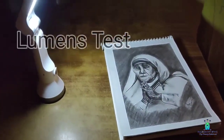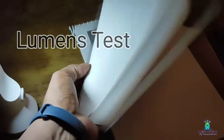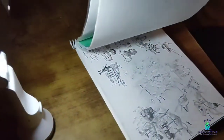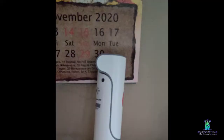Now let's look at the lumens test. I am going to place the drawing book — let's look at the drawing book and reading book under the light. We can see the light intensity. It is very cool, though not sure how effective it is for reading purpose. You can use it without any disturbance.